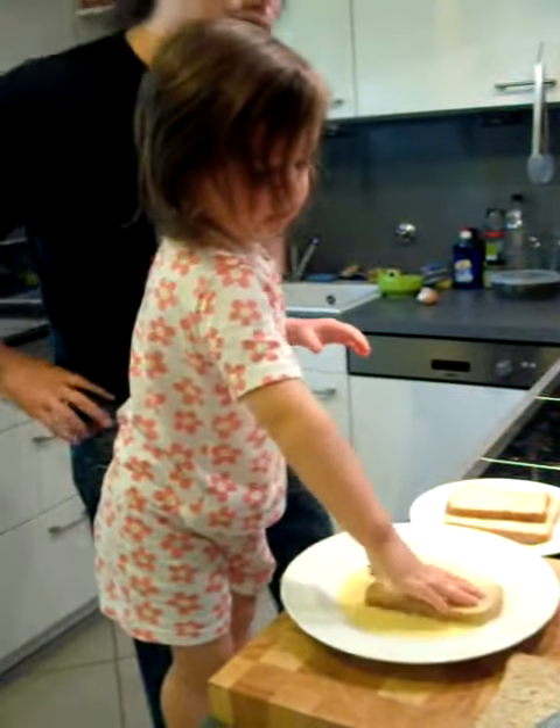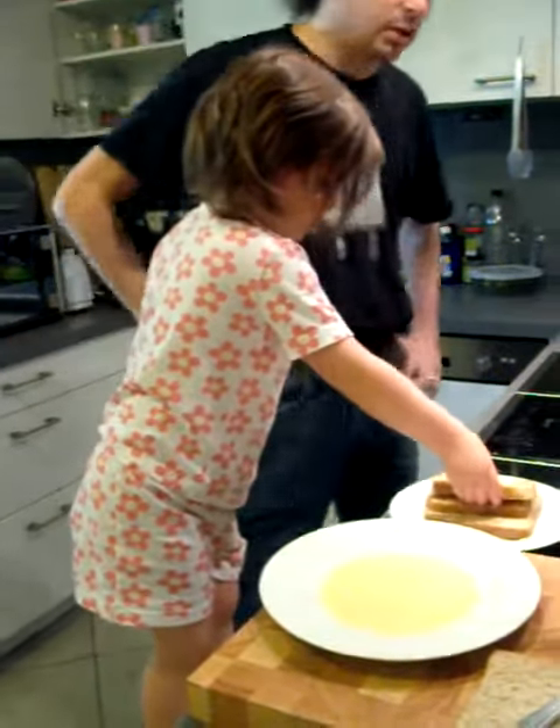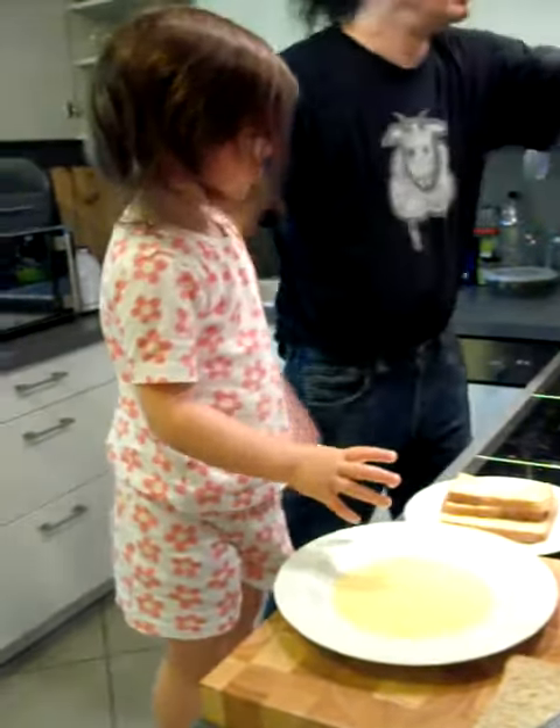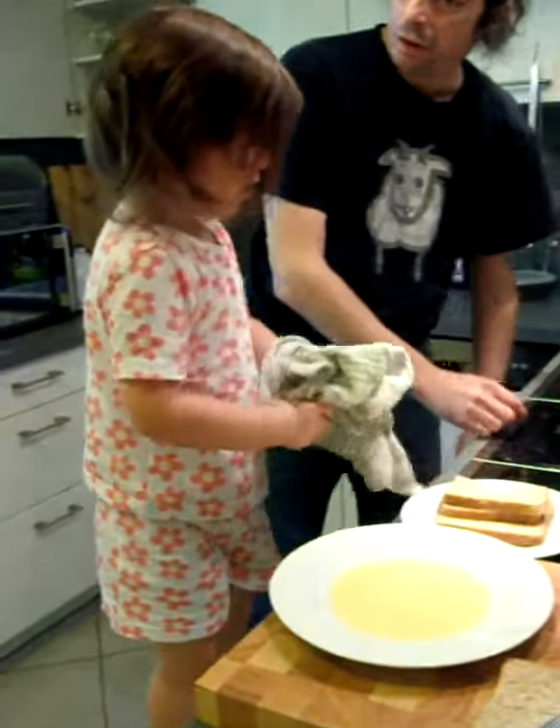Now it's ready. Good job. Now you can wipe your hands. And should Papa cook these? Yeah. Alright, alright.